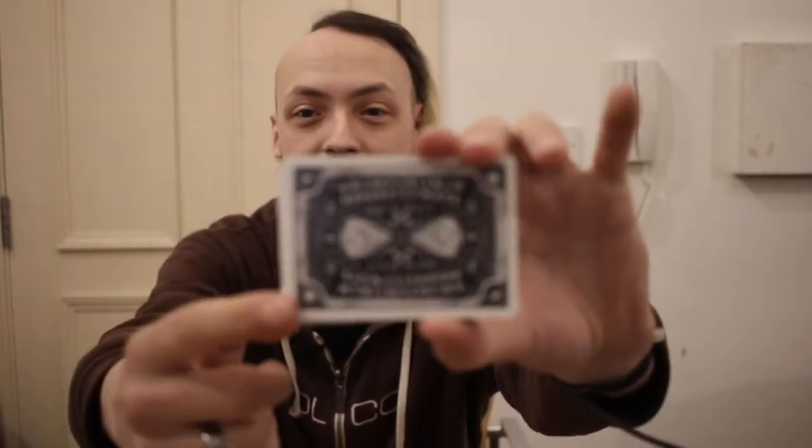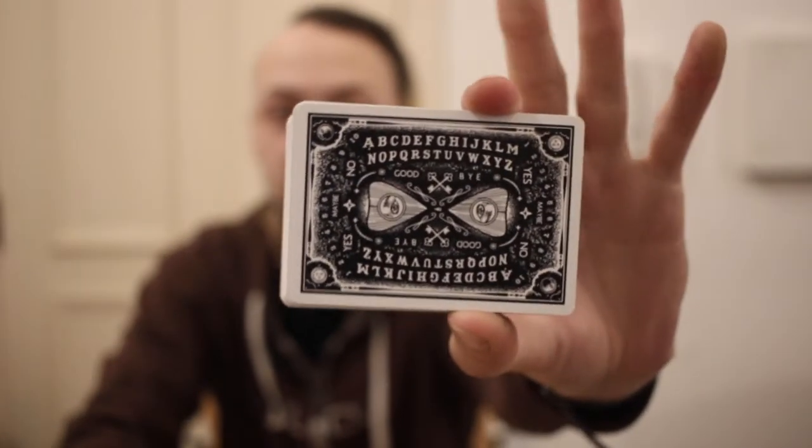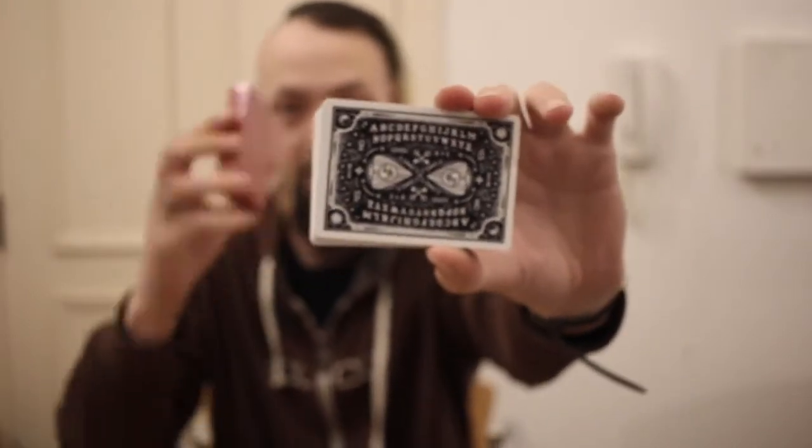There we go - it helps if I use the pull tab. Can you tell I'm not very good at unboxing things? These are so nice. Here is the back design. And I will show you the red ones in a minute. They are the same but obviously red, and you get a QR code - which I'm not going to show on camera - which gives you more info on the cards.